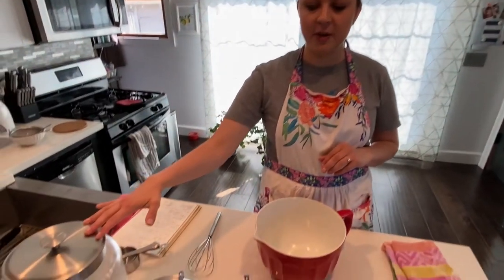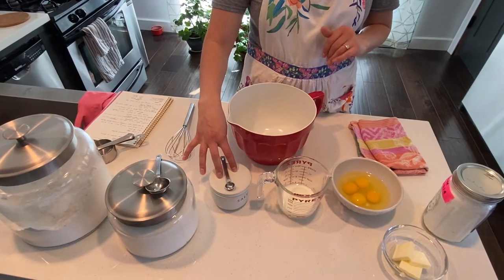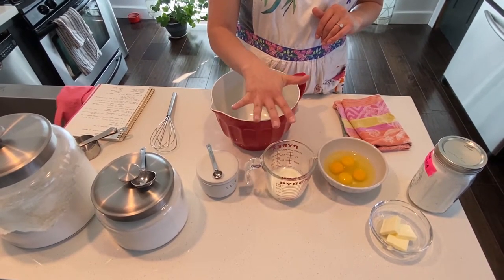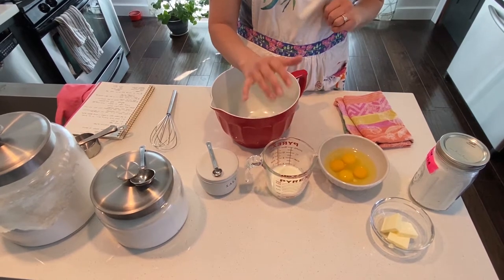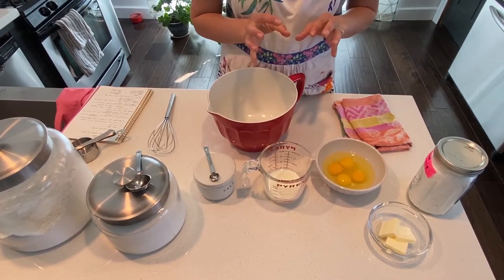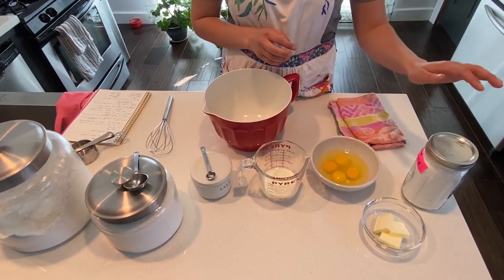My eggs are mixed up and now I'm going to add my salt — a quarter teaspoon of kosher salt — and then my flour, which is a half cup of all-purpose flour. If I had kids in the kitchen I would have them helping me measure, level things off, and then definitely help mix. I'm just looking for a consistency where the lumps are gone.